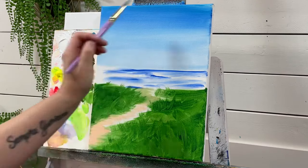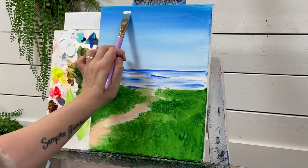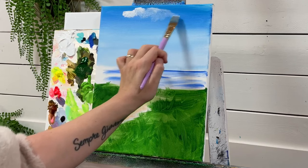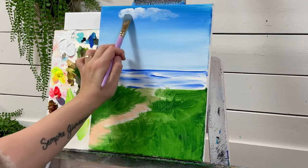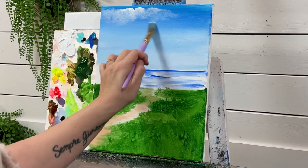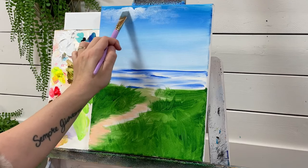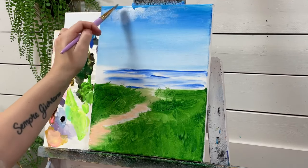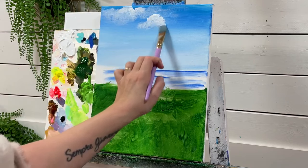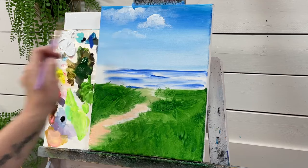I'm going to use this brush to add some clouds. I'm just going to take some white on the end of my brush and go up and down in circles, letting that paint work its way out of the brush. Go over where we started, soften, letting it work its way out of the brush to create those more see-through areas of the clouds. Then we'll pick up a little bit more and layer over, going this way and then back that way, without lifting off the canvas.